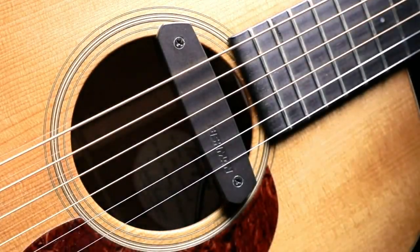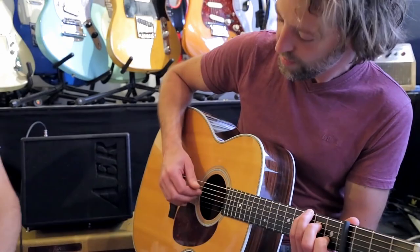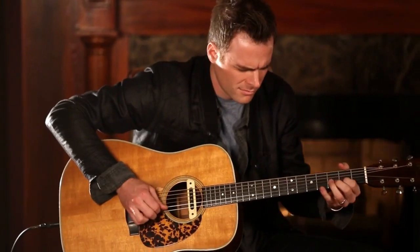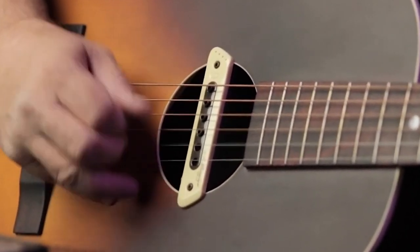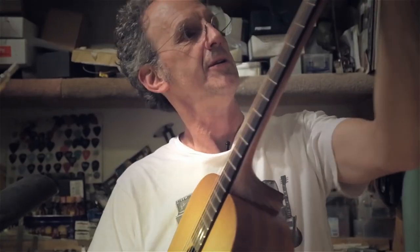Hi folks! We've been busy researching acoustic guitar pickups to help you figure out what you need to make your best audio and video content and stay on budget. Links to all the products in the review are in the description box below where you'll find current pricing for your region wherever possible. The video has timestamps so that you can jump right to the pickup that interests you the most. We'd love to hear what acoustic guitar pickup you're using right now and what you think of it — let us know in the comments.